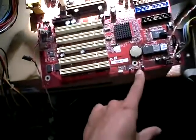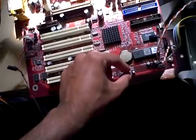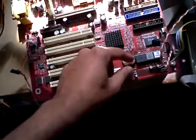What we have is the jumper cap that was moved to clear the CMOS, then waited 10 seconds, then moved back to its original position, and the CMOS battery that was removed for 10 seconds and then replaced. Let's see if that has solved the problem.